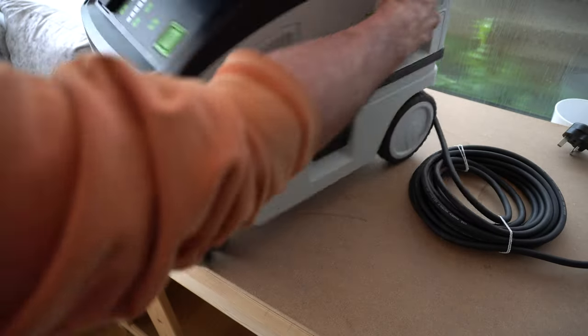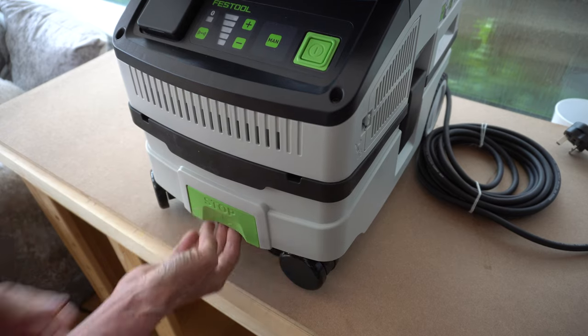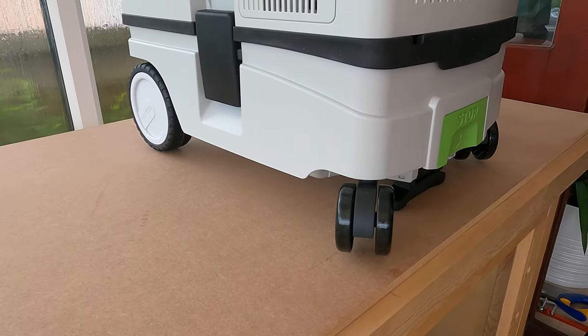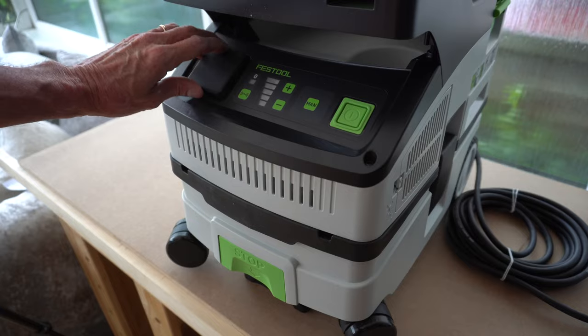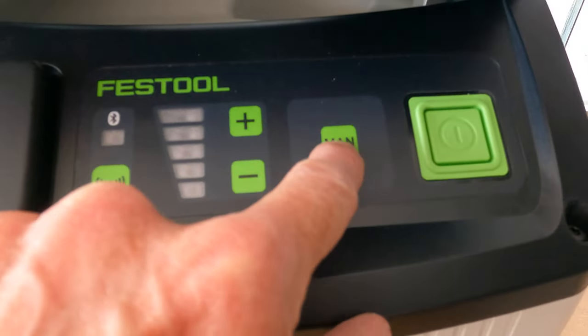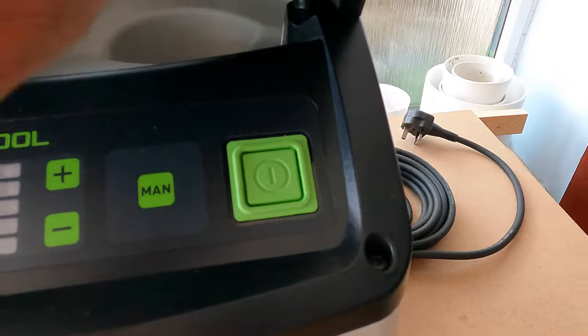Putting the vacuum cleaner on the bench for a closer look: firstly, it has this braking system which lifts the two front wheels off the floor. On the control panel we have a powered takeoff, variable speed, a manual override, and the big green on/off switch.